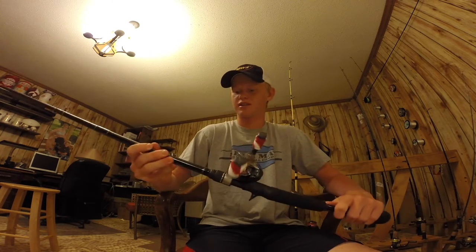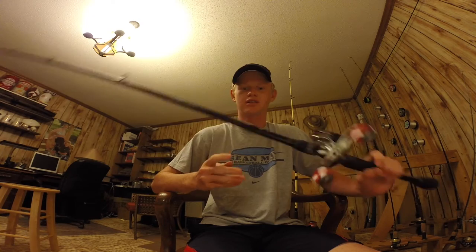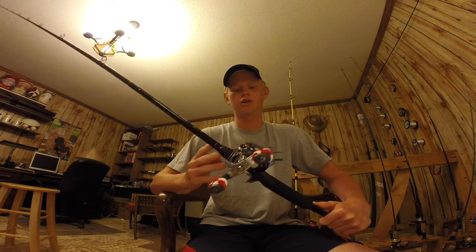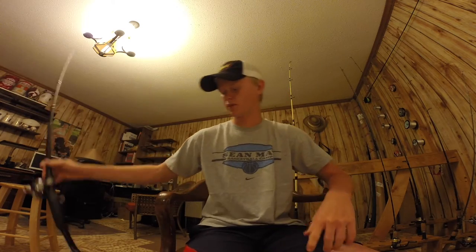This is my cranking stick. It's a Lew's David Fritts cranking series, 6 foot 6, medium moderate fast, parabolic bend, and an Abu Garcia Revo Winch. So it's like 5.4 to 1 gear ratio with 12 pound mono.